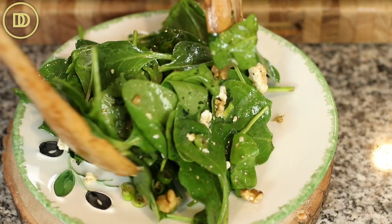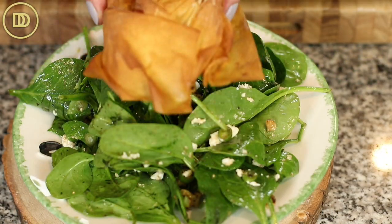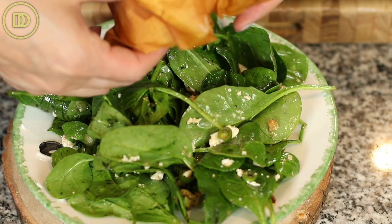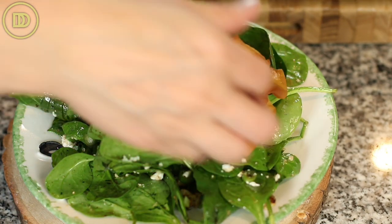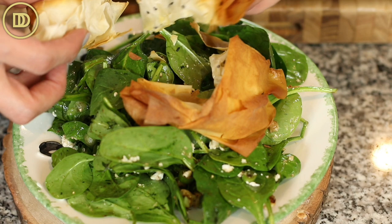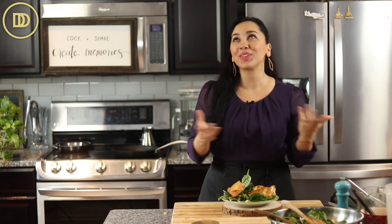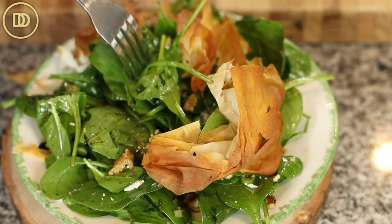Time to plate it. I just like to pile it high on a plate and then put the phyllo rolls on top. You could even break them up if you want to. See how crispy it is — and that's it, it's ready to eat. If you want to add more flavor to the phyllo rolls — the phyllo flowers, phyllo croutons — you can also add some grated Parmesan cheese to them before you roll them up, or even whatever you have on hand.